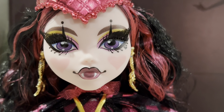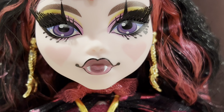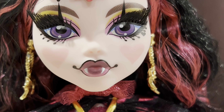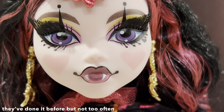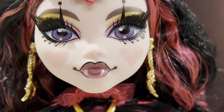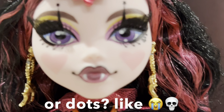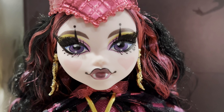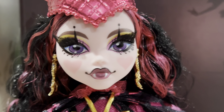She also has her signature purple eyes. Her lips are so beautiful — she has a pink to plummy color ombre lip, which is so beautiful. We haven't really seen ombre lips on Monster High dolls too often, so this is really nice. She has white fangs and black lip liner that also forms little circles at the ends. This mug is a ten — face card never declines, period.